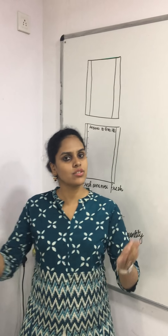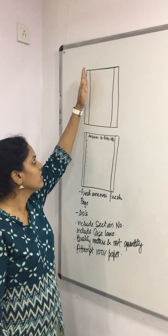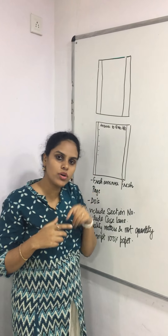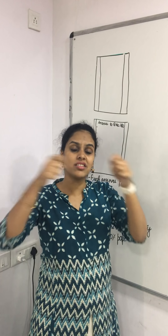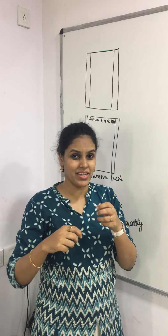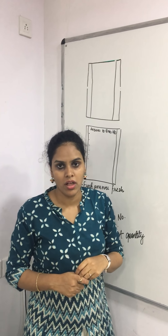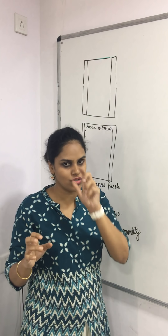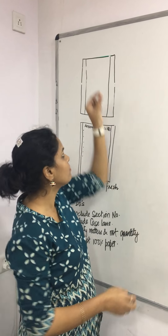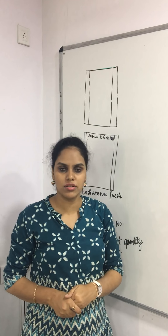As soon as you get the answer book, the first thing everyone has to do is draw a margin on the right-hand side as well, since one margin is already there. The reason is that all answer books are tied together, and if some part gets spoiled during tying, it should not affect what is written. Keep this margin small — the writing area should be really big, because quality matters here, not quantity.